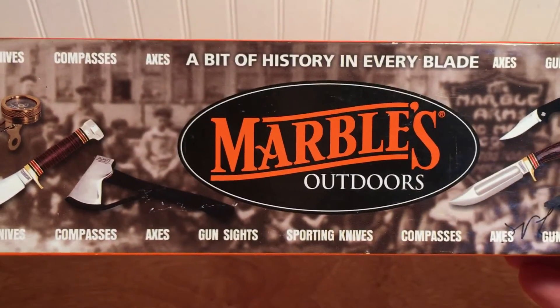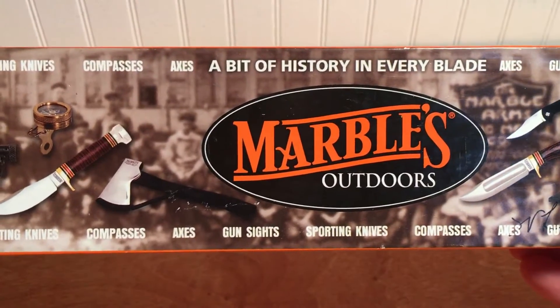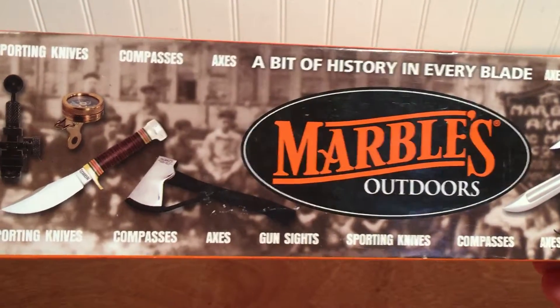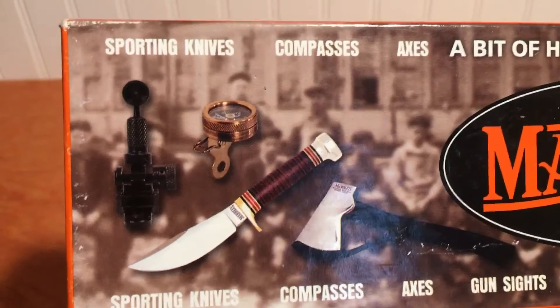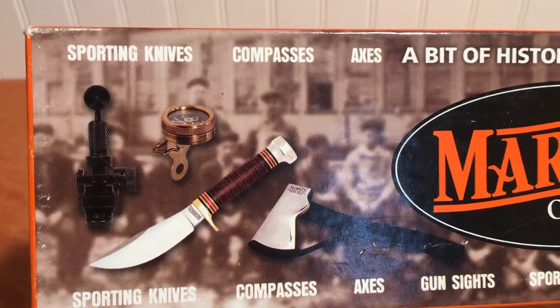He invented the semi-buckhorn and buckhorn sights that you find on old Winchesters and Marlins and lever guns. And if you still need replacement sights, Marbles is the place to look. Of course, he also invented the tang-mounted peep sight and a very high-grade little clip-on brass compass.